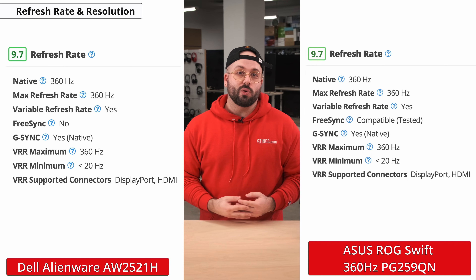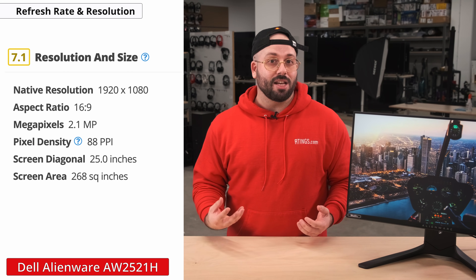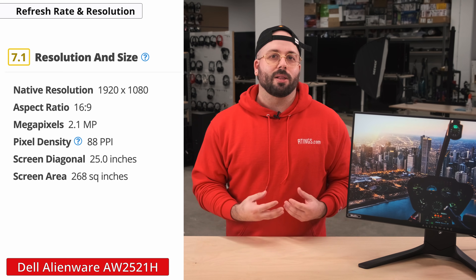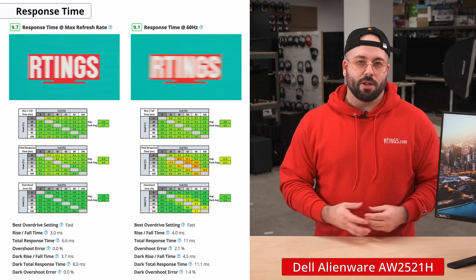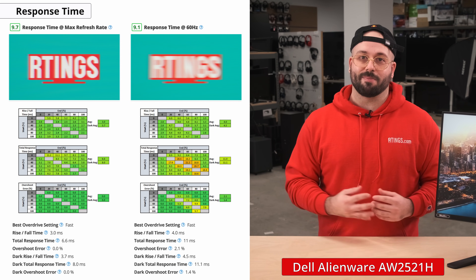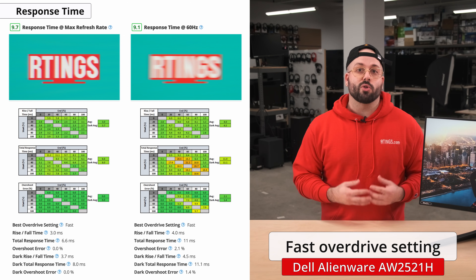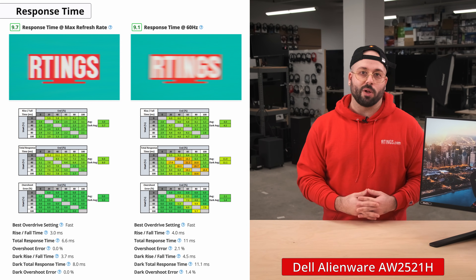Just like the ASUS ROG Swift PG259QN, this monitor is running at an outstanding 360Hz. Its resolution is limited to 1080p, which is fine for most gamers, but somewhat limited when it comes to screen real estate and text clarity, so keep that in mind if you plan on using it for lots of multitasking. Now let's look at the response time, which is the time it takes for a display to change from one color to the next. A fast response time reduces the amount of motion blur, which is quite important for gaming. This monitor has great response time — at 360Hz, we measured a rise/fall time of 3ms and a total response time of 6.6ms. We recommend using the fast overdrive setting, which resulted in no overshoot in our testing. At 60Hz, the response time is slightly slower but still performs incredibly well.